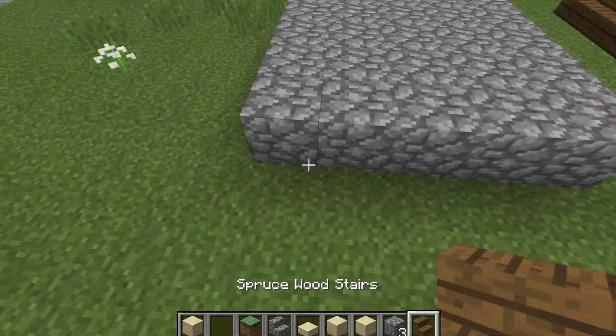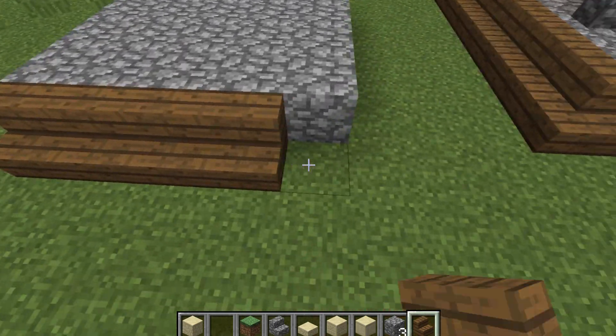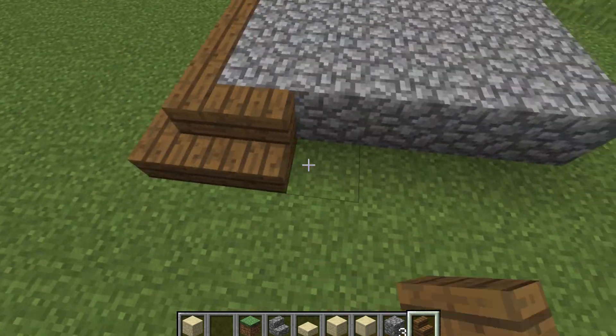Then we can get out some spruce wood stairs and all the way around it we're going to place these stairs down.